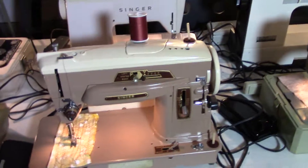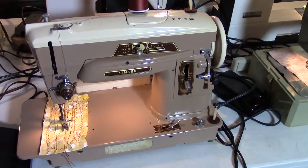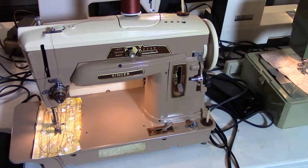Then we have a Singer 403. This is an awesome little machine. It does straight stitch, zigzag, and takes cams. It's $140.